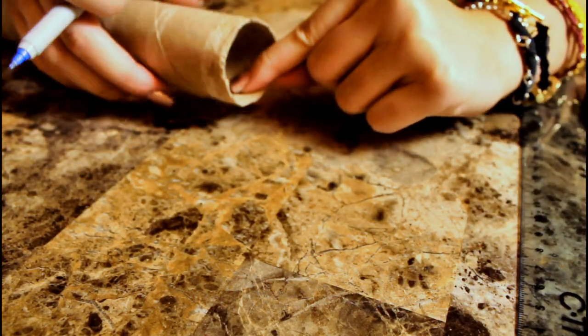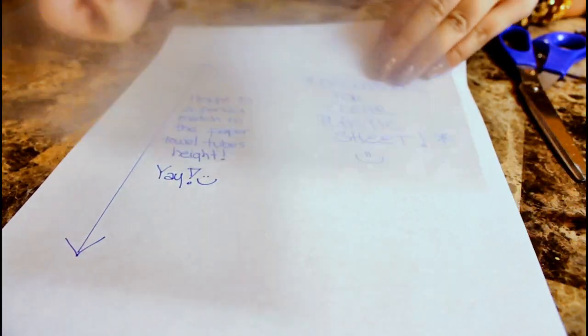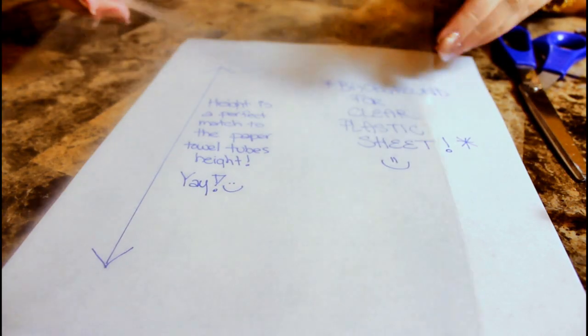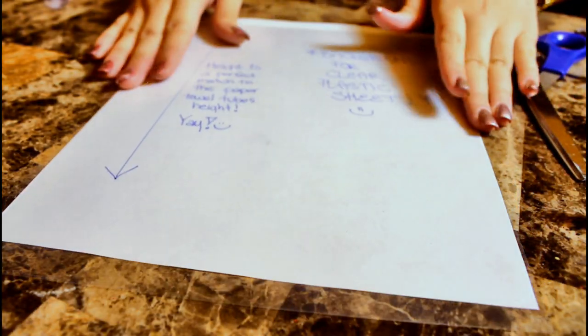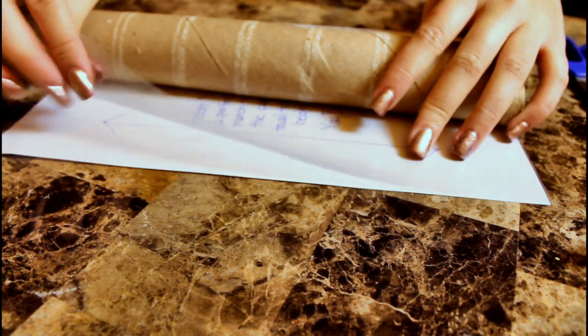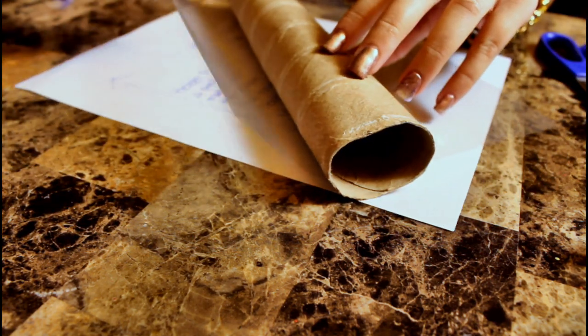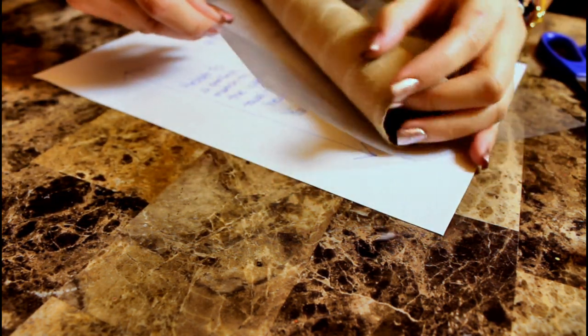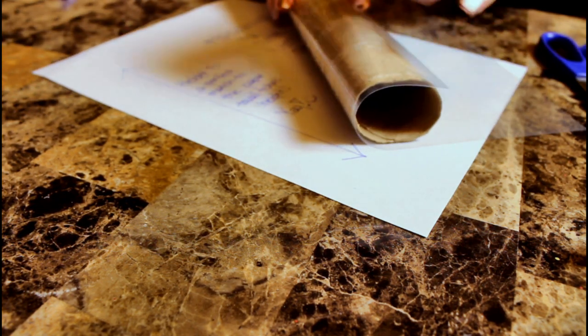If you're using an 8.5 by 11 inch piece of plastic like I am here, you will not need to cut this down for the paper towel roll. However, you will need to cut it down to size for the toilet paper roll. Now take your plastic and wrap it around your paper towel roll, and make sure you do it tightly.